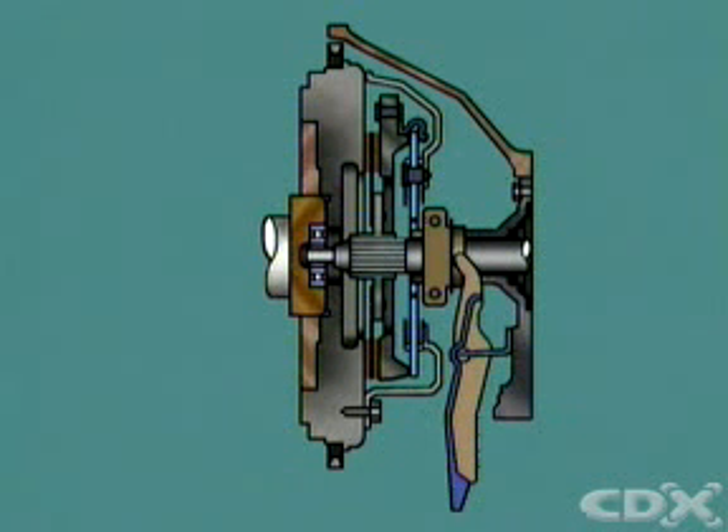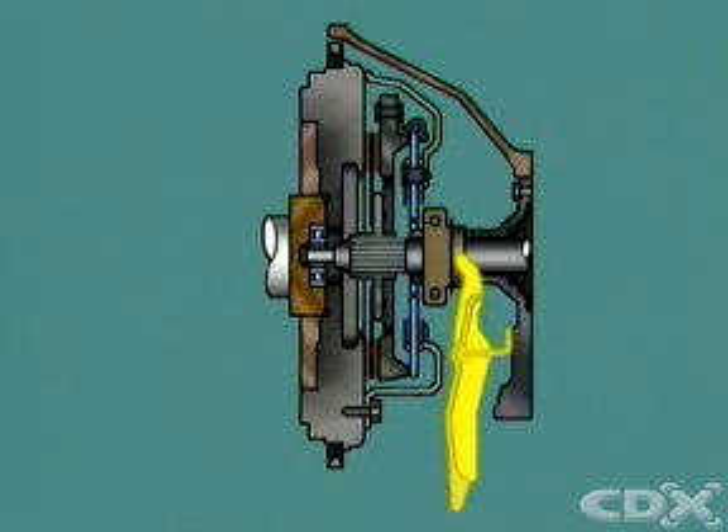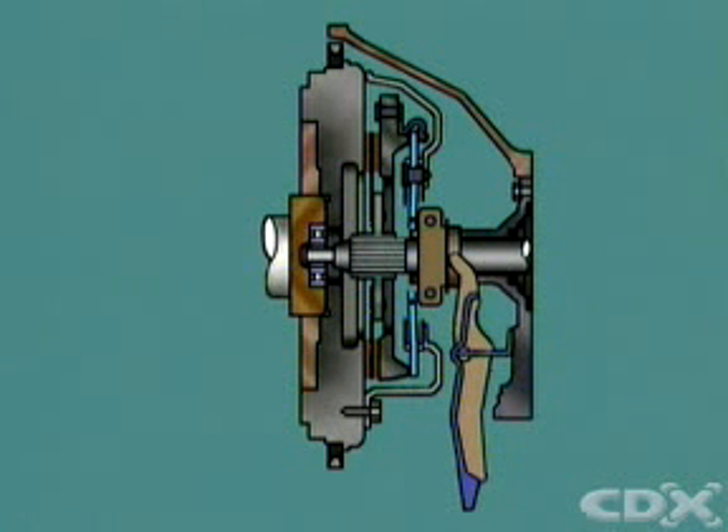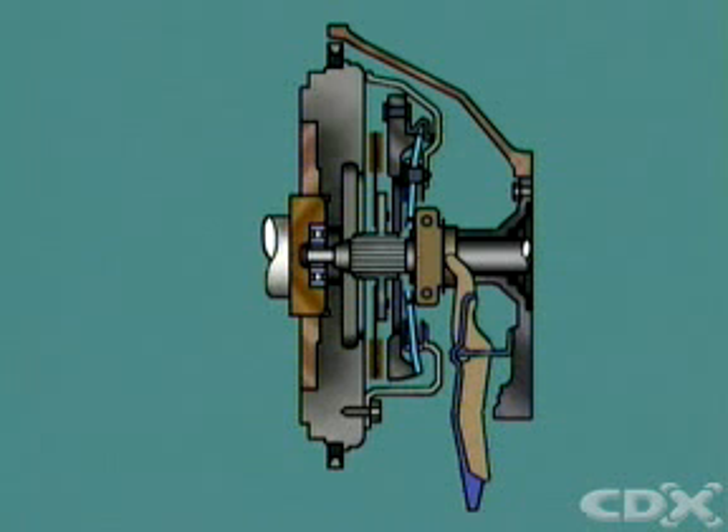When the clutch pedal is depressed, the movement is transferred through the operating mechanism to the operating fork and the release bearing. The release bearing moves forward and pushes the center of the diaphragm spring towards the flywheel. The diaphragm pivots on its fulcrum rings, causing the outer edge to move in the opposite direction and act on the pressure plate retraction clips. The pressure plate disengages and drive is no longer transmitted.